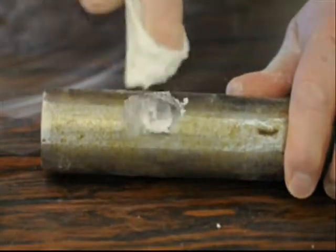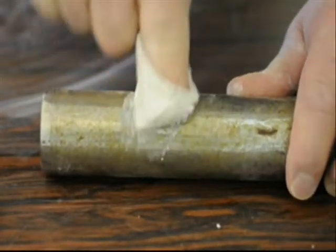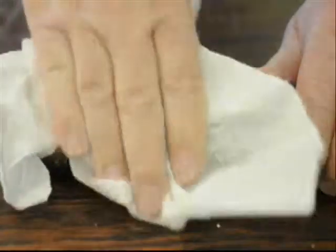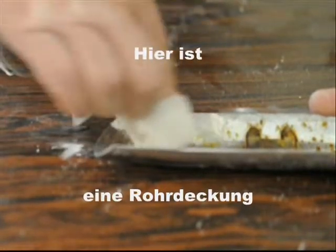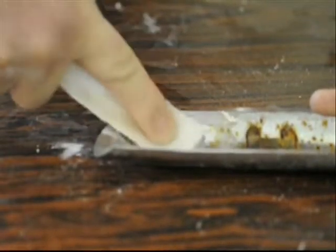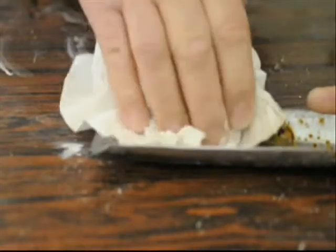Here's some rust for you. There's a pipe cover — yep, they get rusty. There's a squeak. That's what you want to hear.